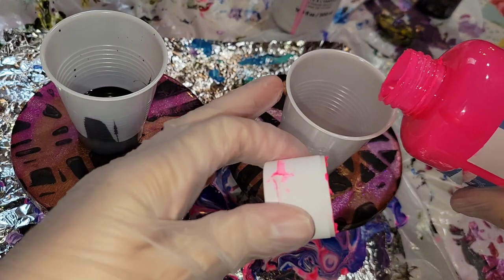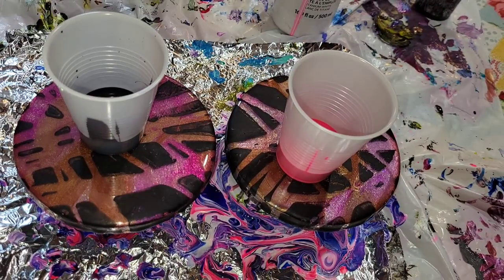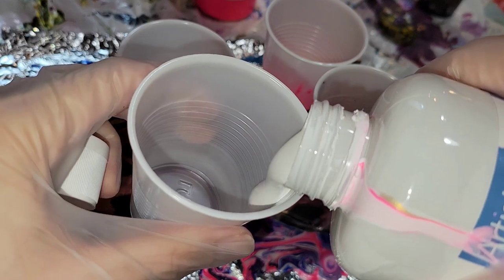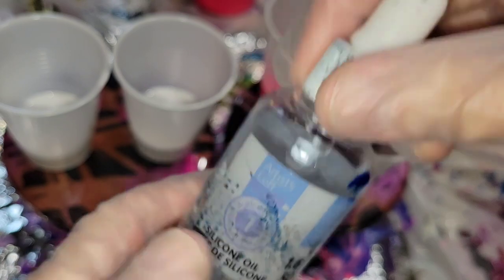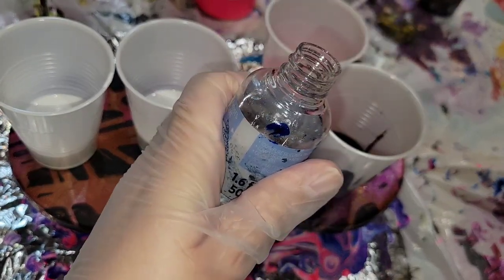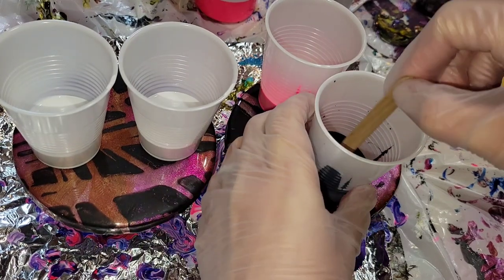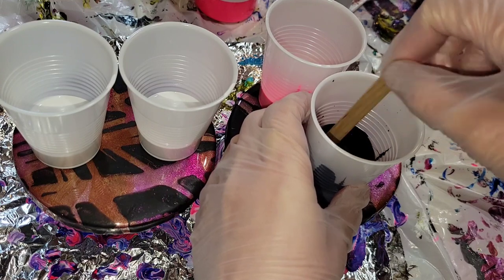I'm going to be adding some silicone oil to the black and the neon pink, so I am pouring these two colors into separate cups. I'm going to be pouring the titanium white into the two cups we're going to use for our flip cups. I'll be using the Artist Loft brand silicone oil — I'll link all these products down below in the description box — and I'm going to be adding three drops to my black and my neon rose. Then I'll go in with a popsicle stick and give these a good mix, and then we'll be ready to layer our cups.